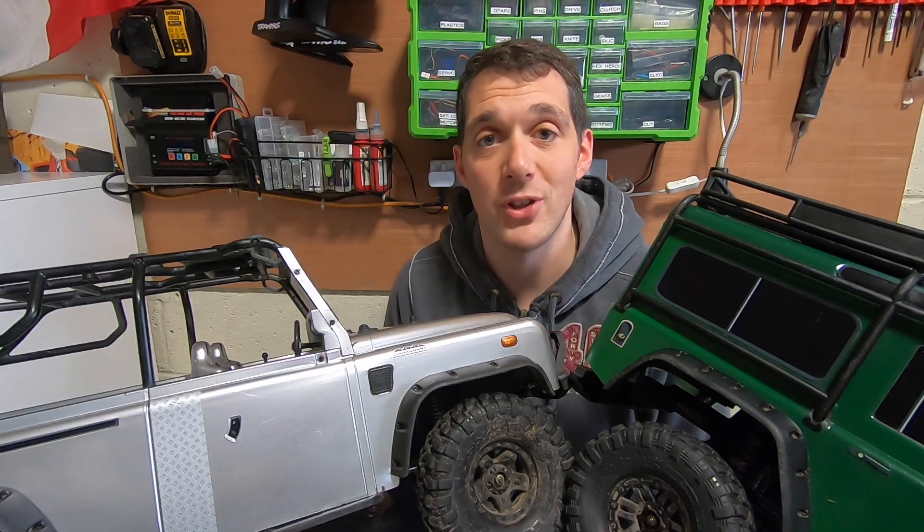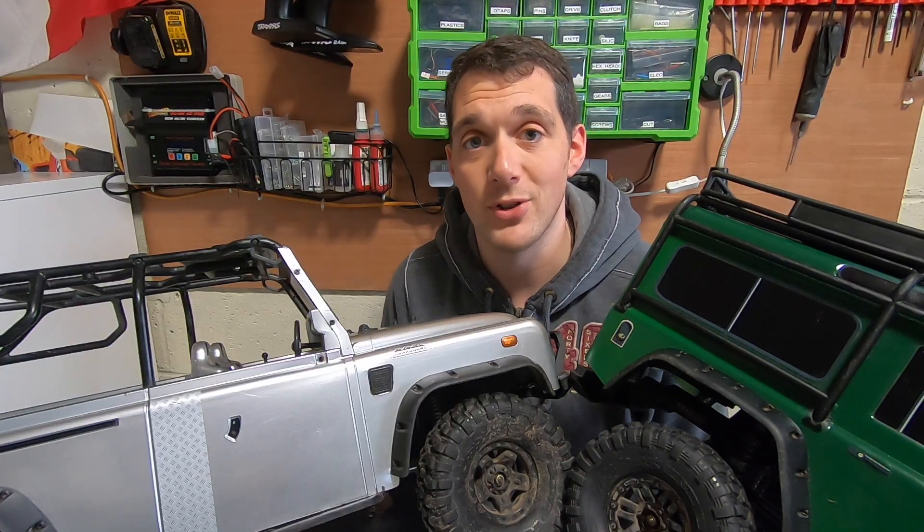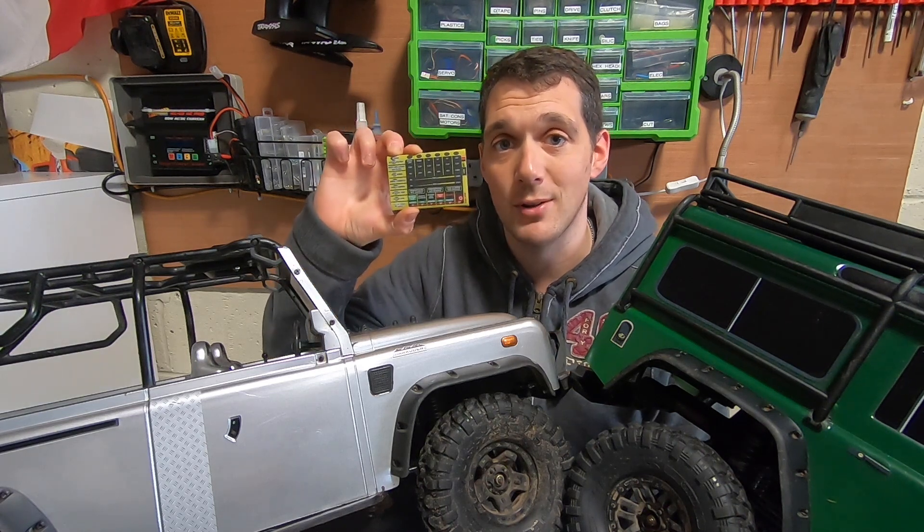Hi and welcome to the new Adventure RC, the rebranding of Moe's RC. Today we're going to be looking at the Castle Field Programmer.